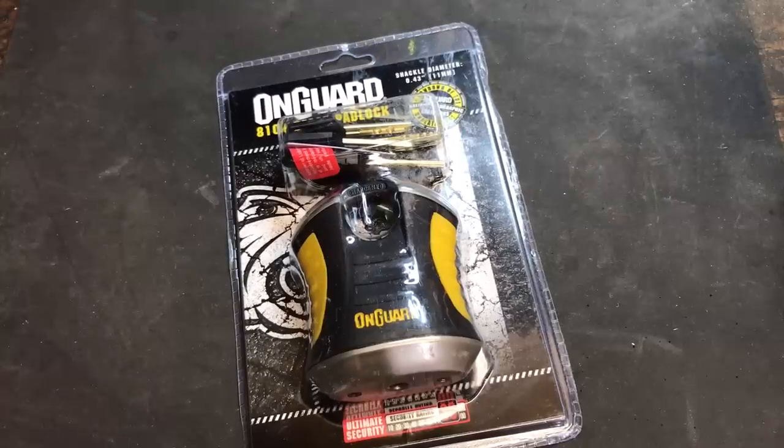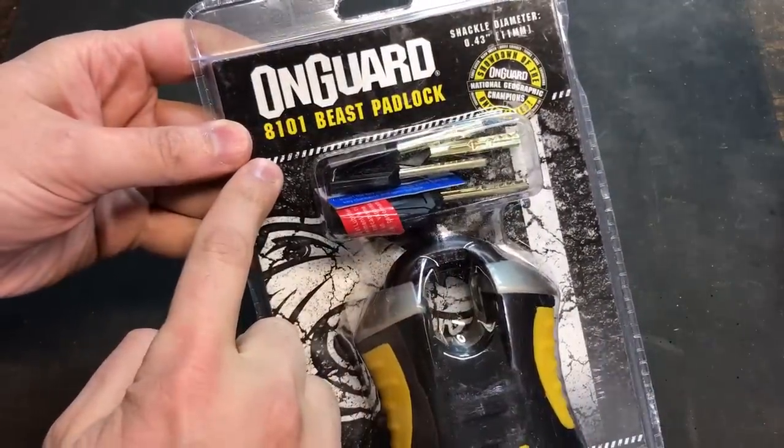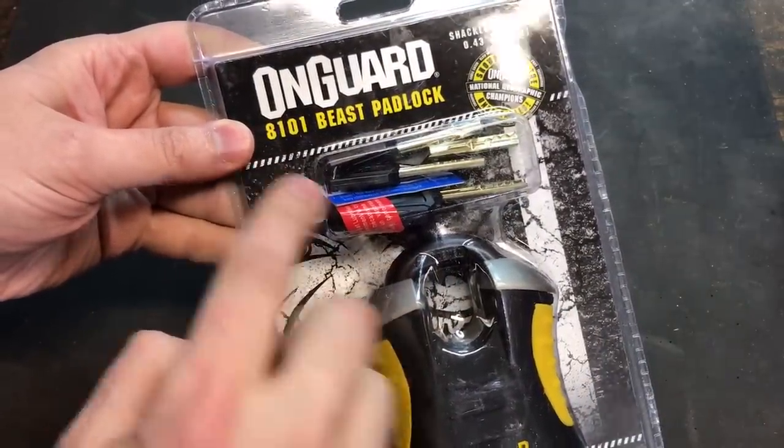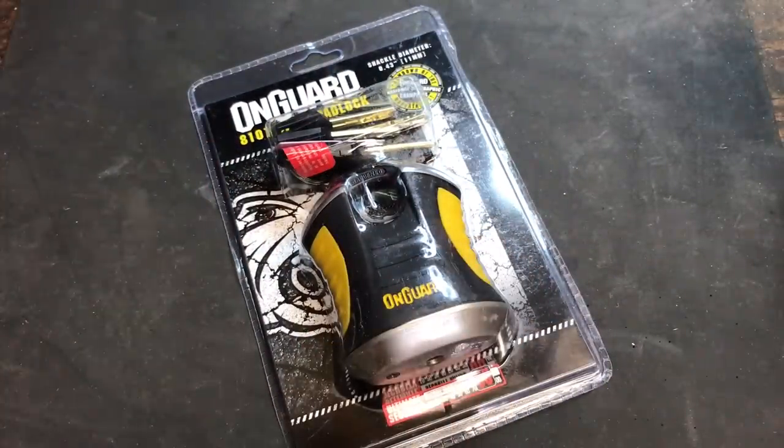This is the Lockpicking Lawyer and what I have for you today is an OnGuard Model 8101 Beast Padlock. This is one of OnGuard's higher-end products designed for securing bicycles and motorcycles when used in combination with a security chain.